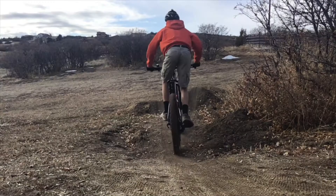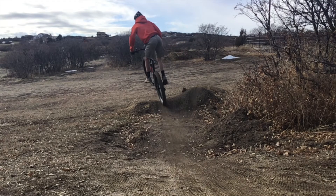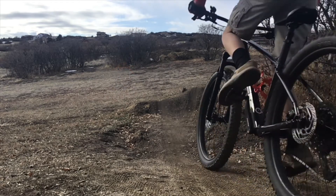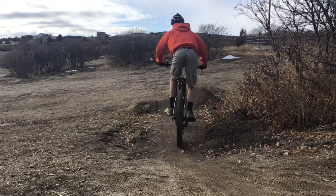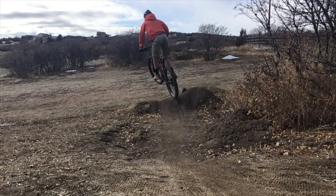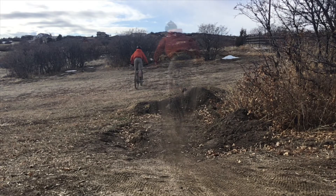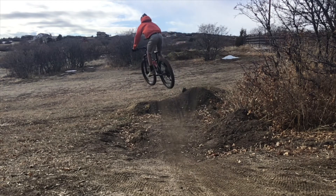The last trick I'm going to show you in this video will be a tail kick. To do this, you want to carve a little rut up the takeoff — turn across the takeoff and use your upper body to kick your rear wheel out sideways in the opposite direction you turned. So if I turned left, I want to kick my rear wheel out to the right. A really steezy trick to get you those extra style points out there on the trail.